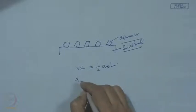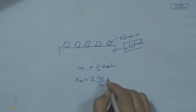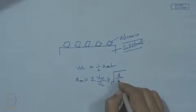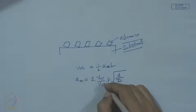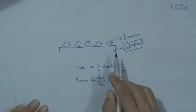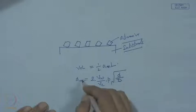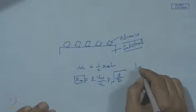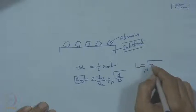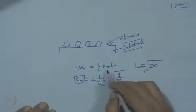Here v_w is the work table speed, v_c is the peripheral speed of the wheel, d is the wheel depth of cut, and D is the diameter of the wheel. From these we can determine a_m, and l — the length of contact — can be approximated by √(D × d). From all these, we can determine the volume of the chip.